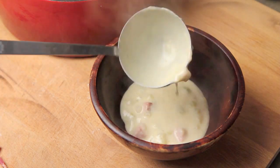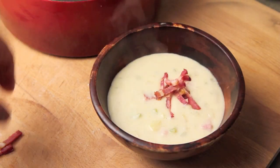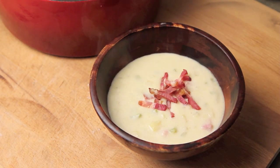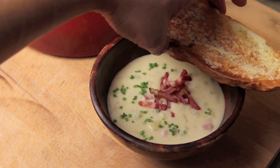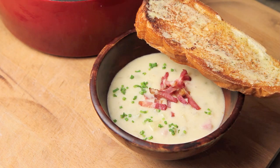The great thing about this recipe is it serves as a base that you can use to make all sorts of chowders — whether you have clams, oysters, seafoods, or even chicken. You can use leftover chicken and make a hearty, delicious chicken stew.